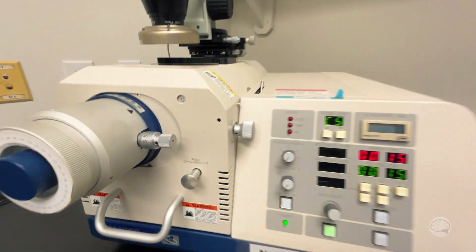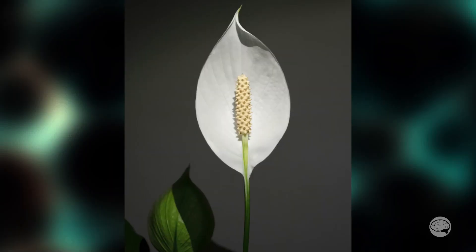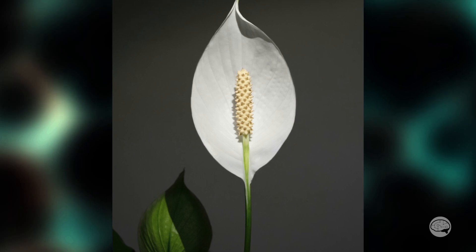Have you ever wondered what was on the inside of a little piece of pollen? Yeah, me either, but I've got this broad ion beam milling system here and I really want to cut something in half with it. So I found some pollen lying around from a peace lily plant and I thought, let's see what happens.